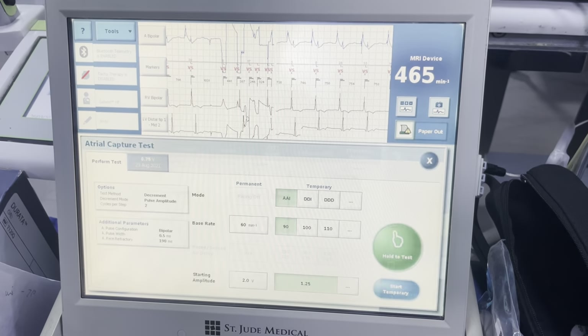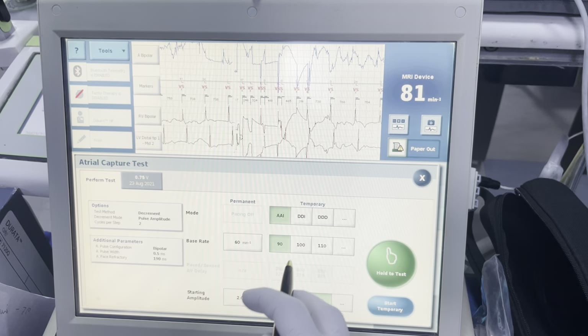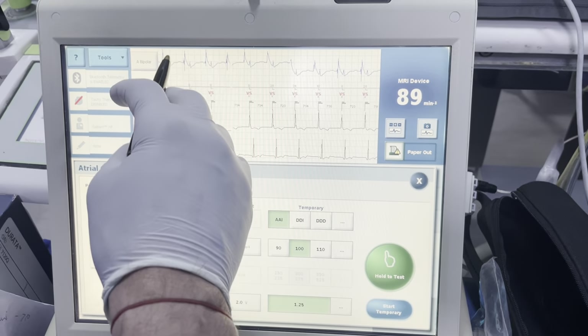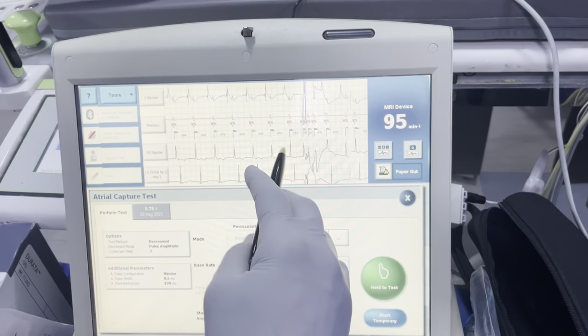Finally, we're going to run the RA capture test once they're done with all this. We know their rate is going around 80, so we want to go at least 90 to 100. We know they have good conduction. A couple of things we're looking at: we're looking for an evoked response on the atrial channel and we're looking for the associated RV conduction to follow.